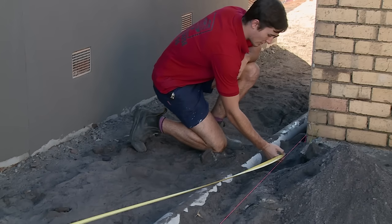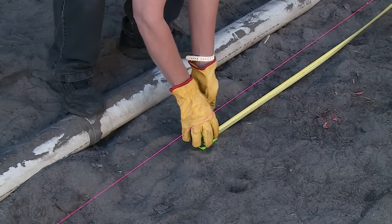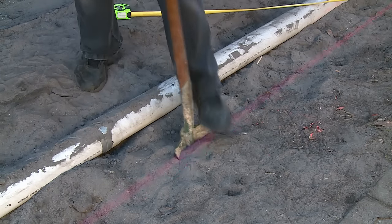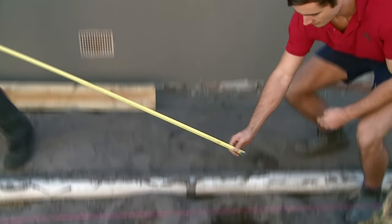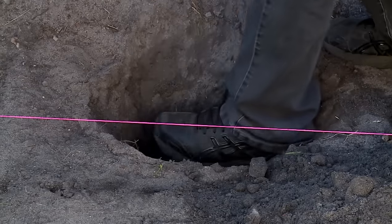Make sure you take the measurements from the centre of your first hole and follow along the string line. To make sure I get these measurements accurate I'm just going to get my friend Luke to hold the end of the tape measure for me so I can space them nice and evenly. Keep measuring and digging for the full length of the fence. Remember before you dig to check with the relevant authorities to make sure that you're not digging where there may be pipes, wires or underground surfaces.